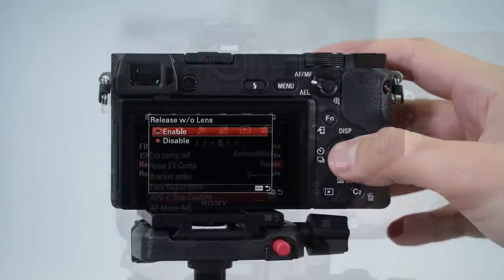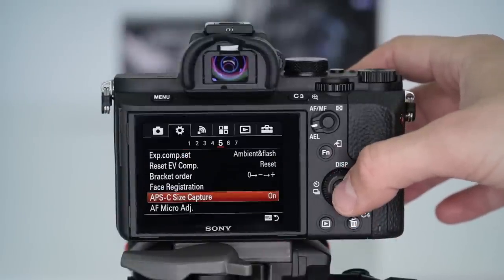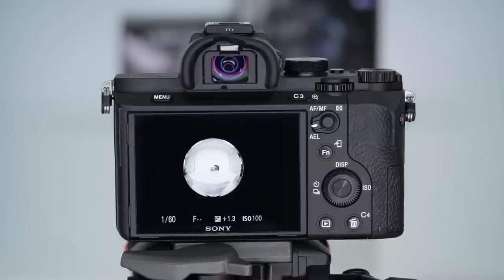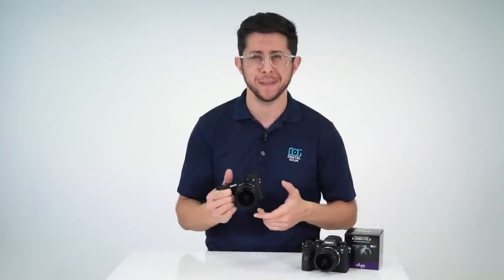It's designed for Sony crop sensor cameras like the A6000 series, but you can use it on full-frame models. Just keep in mind that it will give a smaller image circle. You can change it to a larger image area if you set the camera into super 35mm crop mode in the menu.